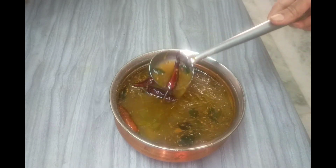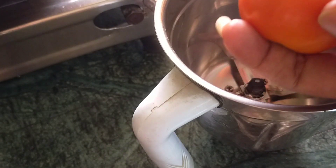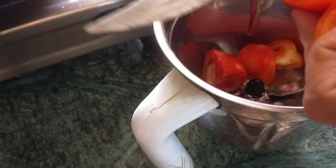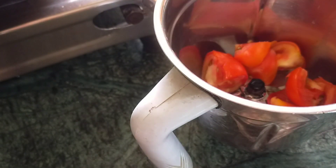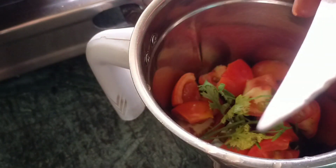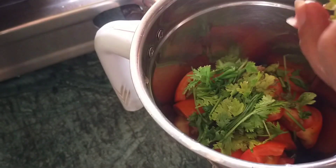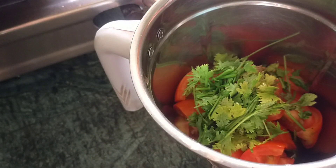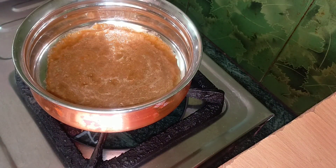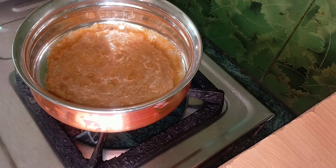I am going to add 3 tomatoes. And I am going to mix it. Mix it in the pot.